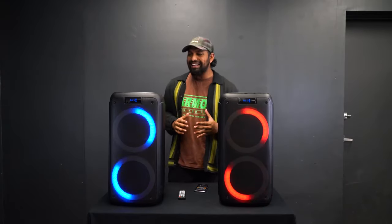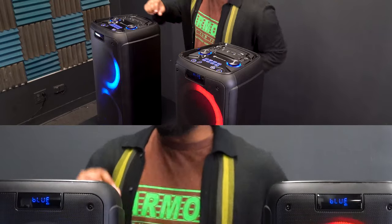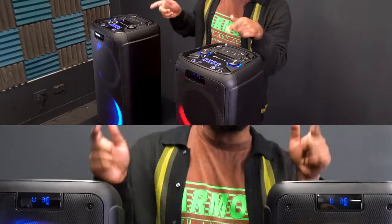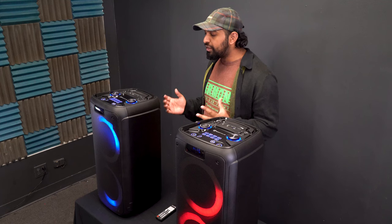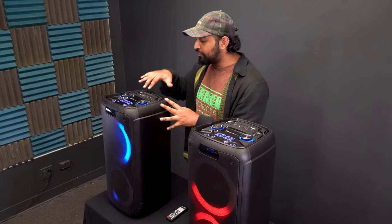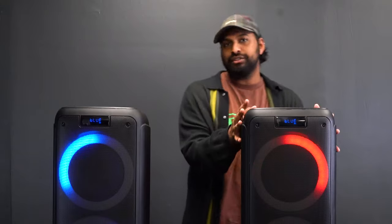A really cool feature is that if you raise the volume on one speaker, it raises it for both. The LCD shows the volume changing on both units simultaneously. A quick note on TWS: it is only for Bluetooth signal. If you plug in an aux cable to one speaker, it's not going to transmit to the other, and the same goes for microphones — plugging a mic into one speaker will not wirelessly transmit that mic signal to the second speaker. TWS is purely for Bluetooth music.